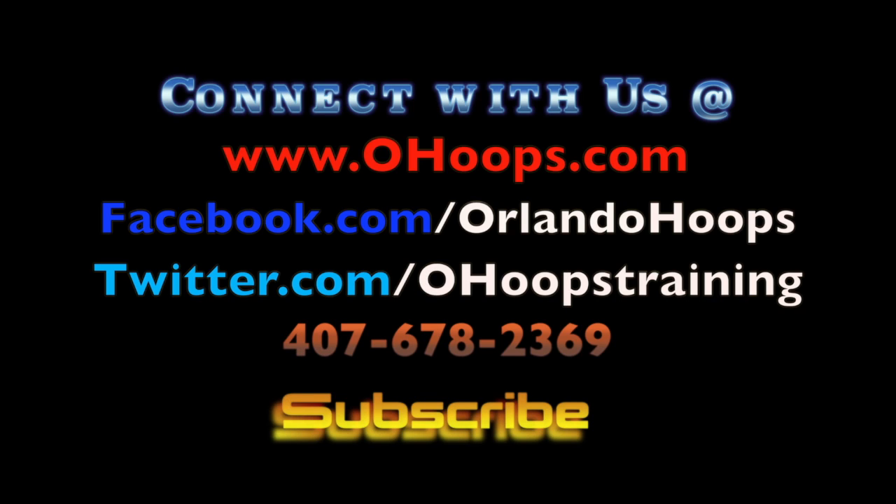Connect with O-Hoops for more tips on how to prepare for this upcoming season. Back to hoops.